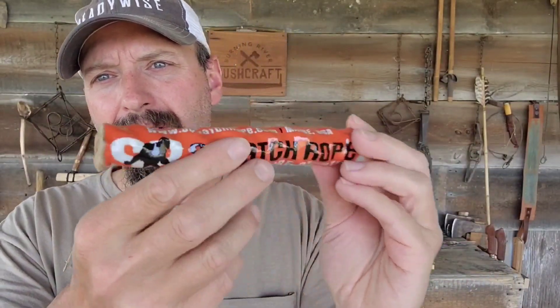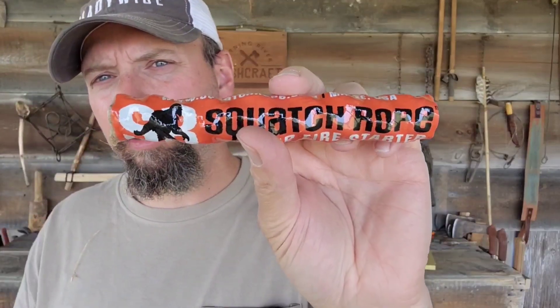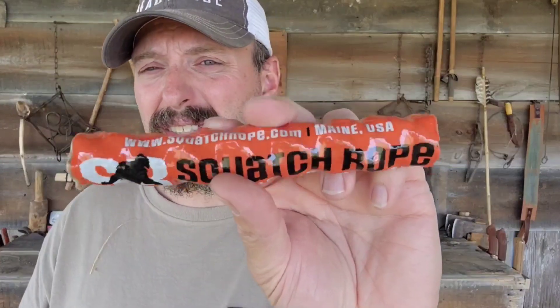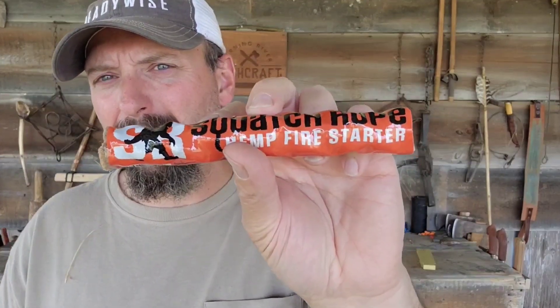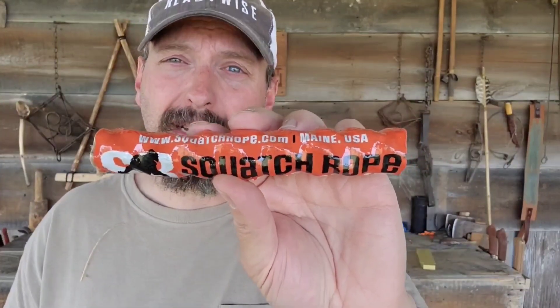Next up, I have some Squatch Rope. This is a hemp rope fire starter. We've used Mama Jute in a previous box and I'm expecting similar results with this. I will be testing this out, but I am falling behind on my follow-up videos — I've just got a lot going on right now. I've got a backpacking trip coming up and a couple of fishing trips after that. I'll put this in line and we'll be testing this as well as several other fire starting methods from previous boxes.